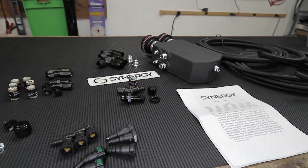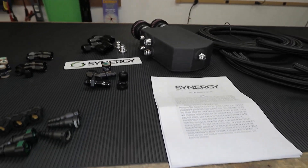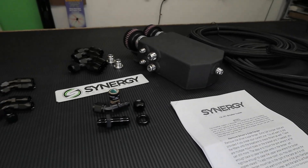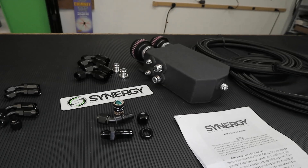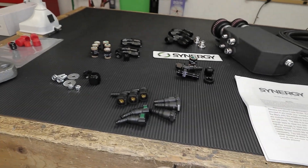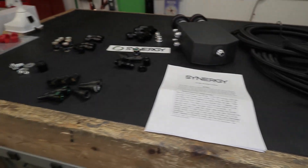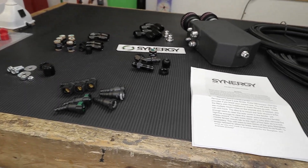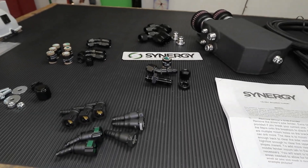Welcome to the channel. Today's video is going to be an install video of the C601 breather system by Synergy Motorsports. This catch can system is rated for up to 1400 horsepower and it installs inside the fender. It comes with a whole bunch of fittings, components, and hoses, and I'm going to go over what comes with the kit and how to install it on your car.